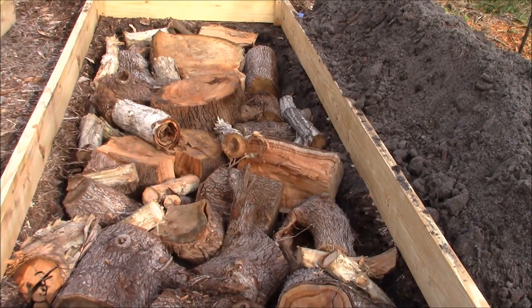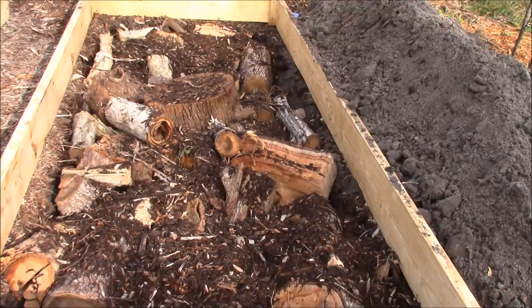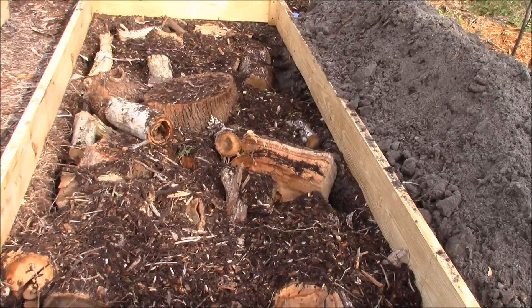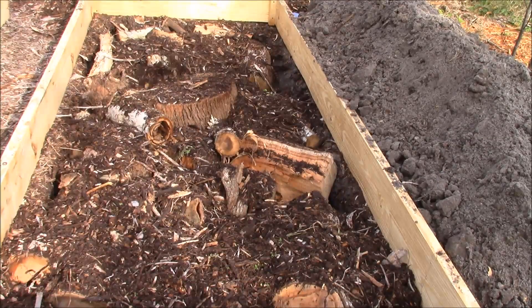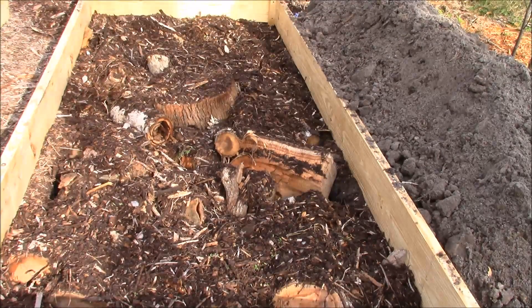However, I burned off the smaller branches. The mass of all this wood is now covered with decayed mulch, which will fill in all the little voids that appear between the logs, resulting in a solid mass of wood.